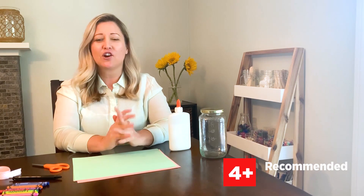The craft we're going to make is a jar full of 10 things you love about your mom. Handmade gifts are the absolute best. I know she's going to love this. So let's get started.